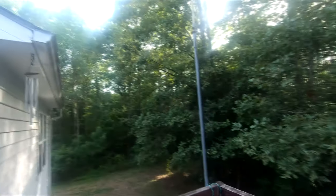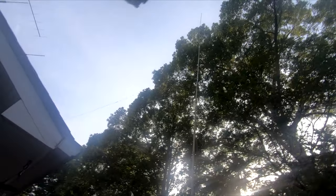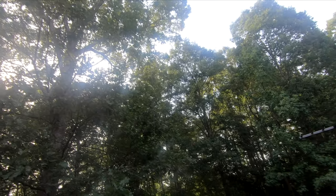I'm hearing planes fly overhead — that's not cool. Let's see how high up that plane is. I know they're supposed to be above a certain height, but a lot of times they're not. And they complain about us drone flyers. There he is — definitely not up very high.